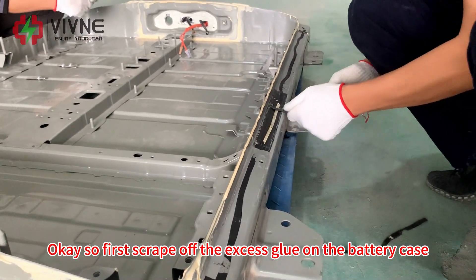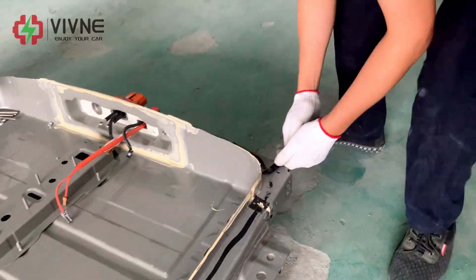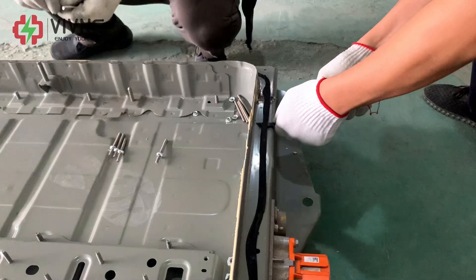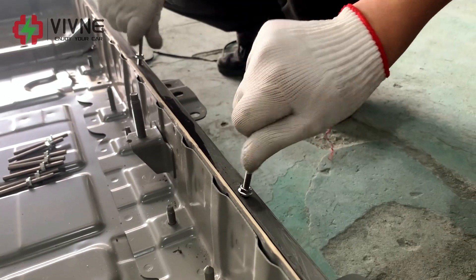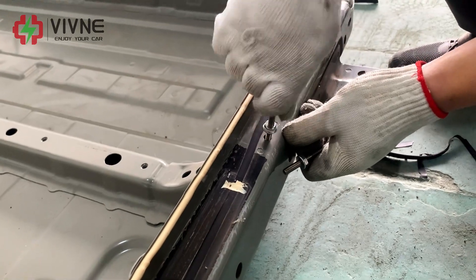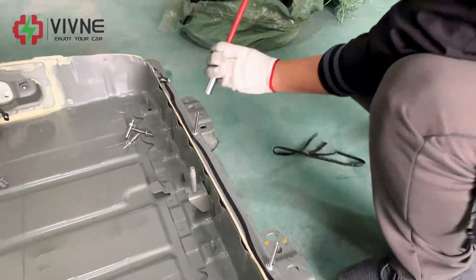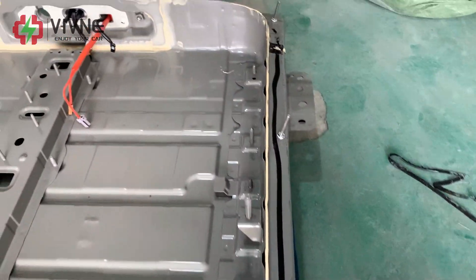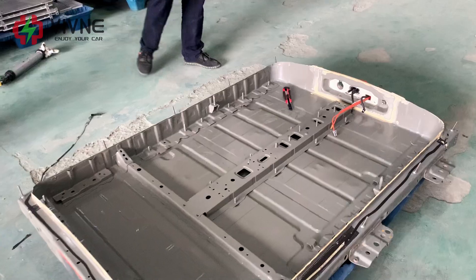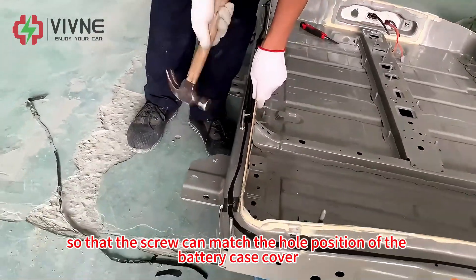First, scrape off the excess glue on the battery case. Then screw the screws into the fixing holes and tighten the screws with a wrench. Next, hammer the screws to verticality so that the screw can match the hole position of the battery case cover.